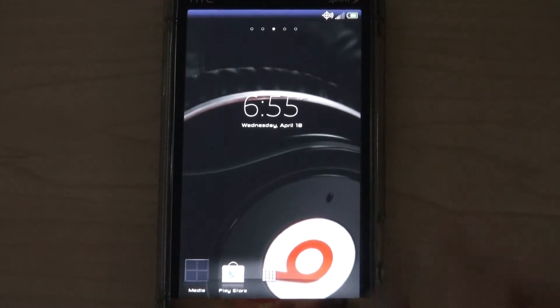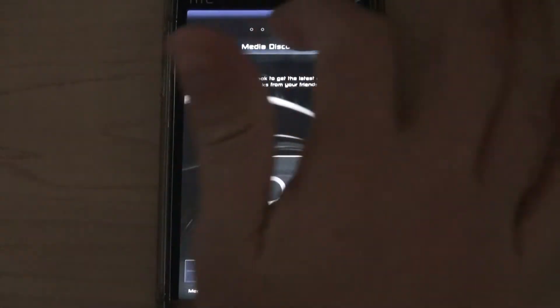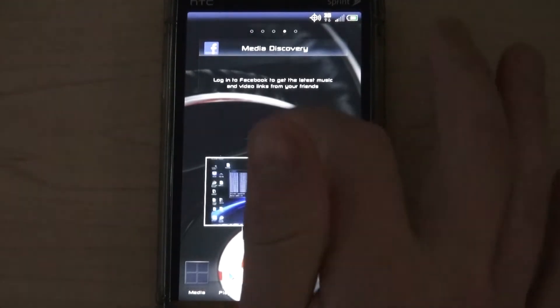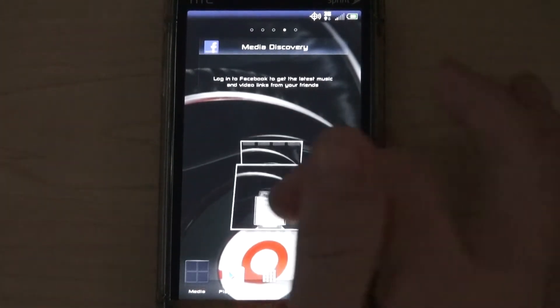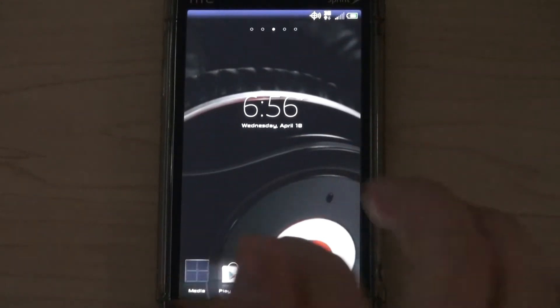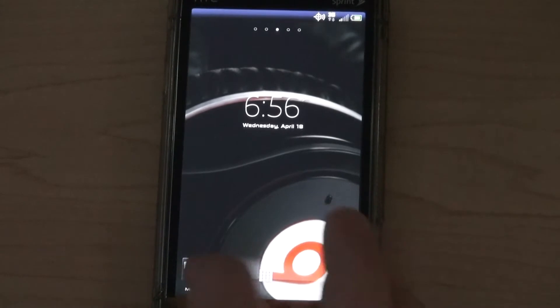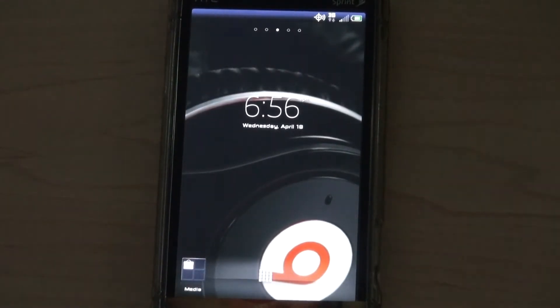All right, this is what I have so far. I'm still working on the widgets and stuff like that. We got the Facebook media discovery, we have the photos, a Timescape-style widget here, and we have the new transparent folders. You can see a preview of what's inside the folder.